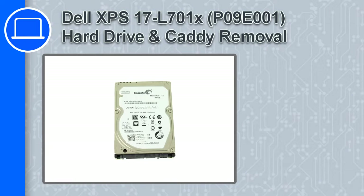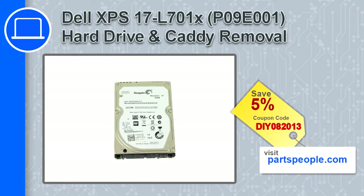Hey, how's it going? In this video, we'll show you how to remove the hard drive and caddy from an XPS 17 version L701X. If you're looking for parts for this laptop, go to our website and use this coupon for a 5% off discount.